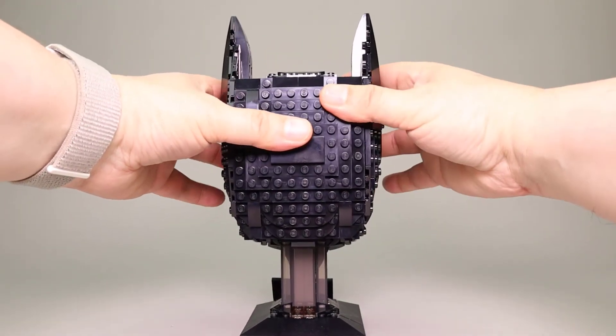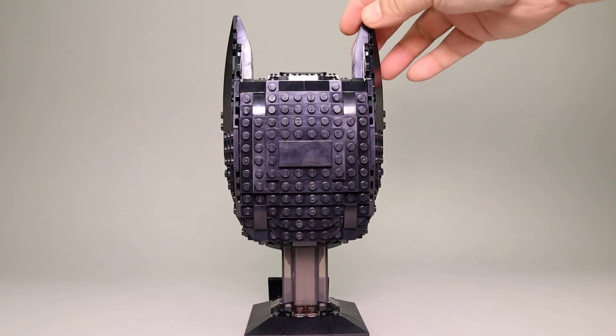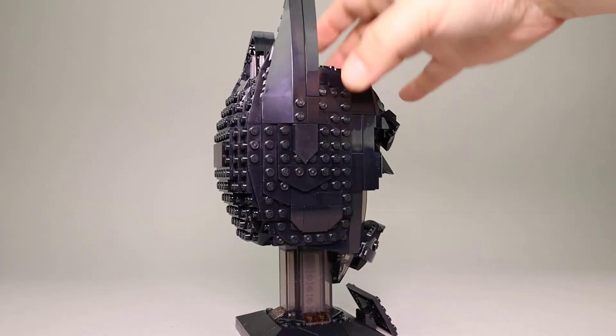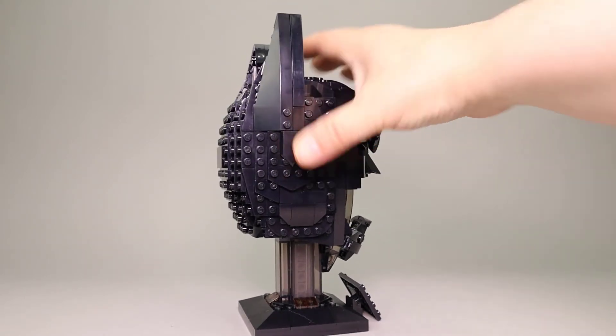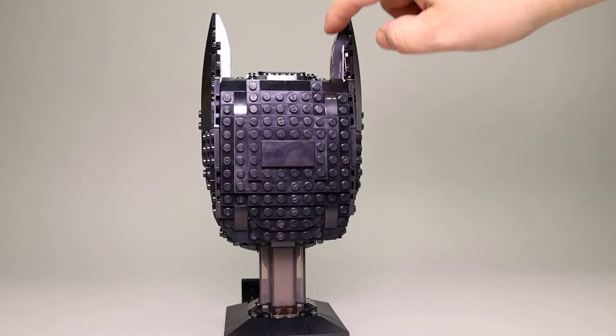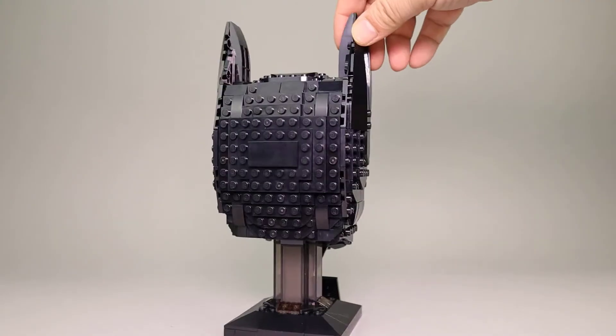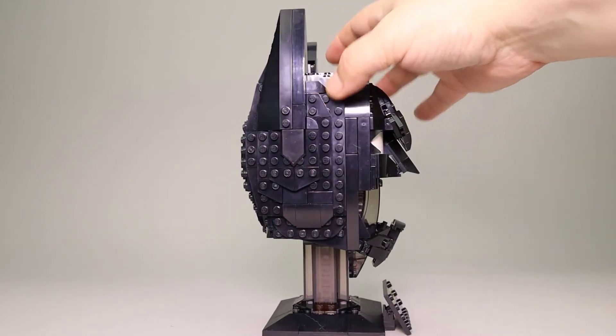These fit nicely right back in there — works pretty nicely. The other side is done the same as the side we just looked at. Again, nice peak here, and there is slope in the back and slope on the outside, so it does make a very nice peak.